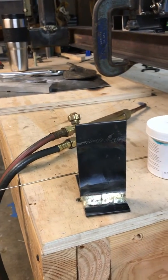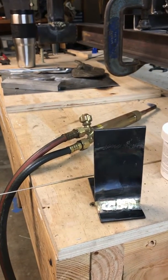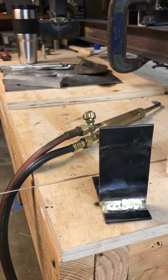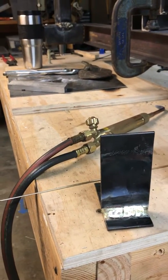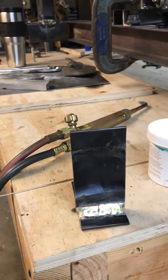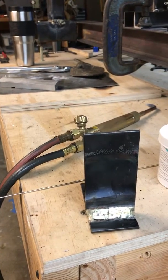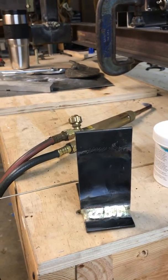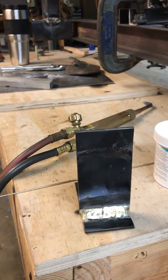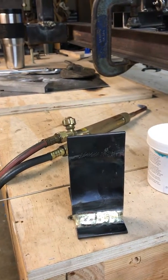Today we're going to do a little demonstration of a flame brazed nickel bronze filament braze, comparing it to a video I saw on YouTube that showed a TIG brazed joint using silicon bronze.